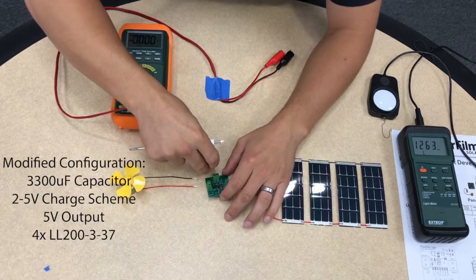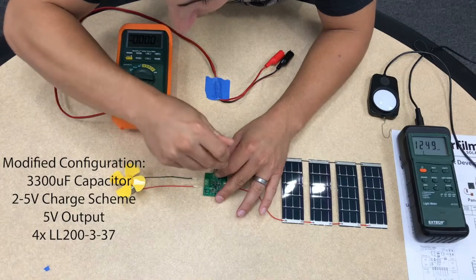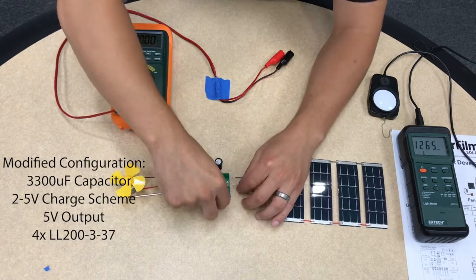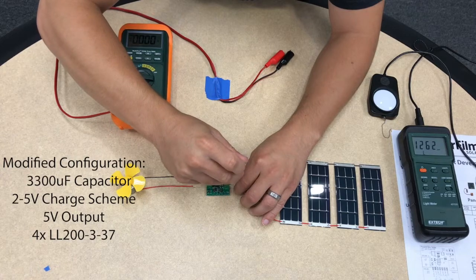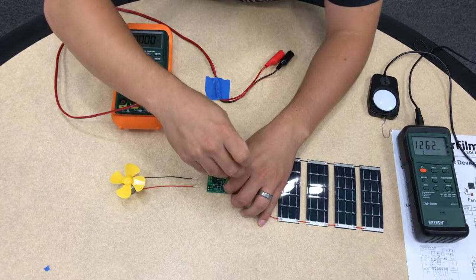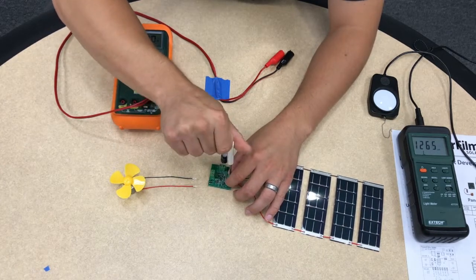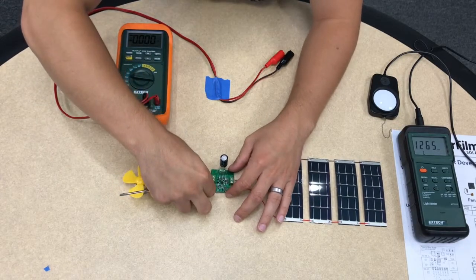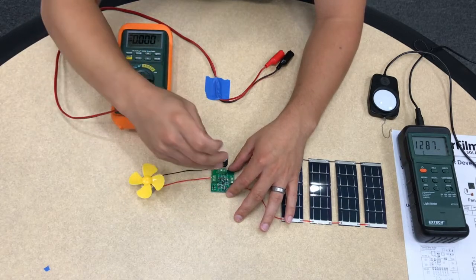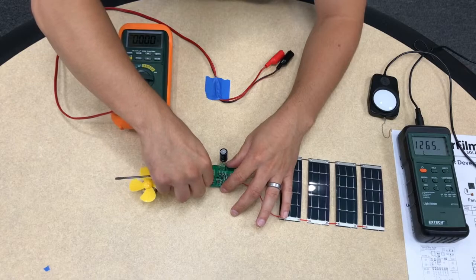First I'll connect the capacitor to the battery terminals. To save time, the capacitors were pre-charged — in this light these capacitors would take a couple minutes to charge up. The board is configured to charge the capacitors up to about 5 volts, and then the fan will turn on and discharge the stored energy. Then the capacitors will charge back up again and it will just keep repeating that process.